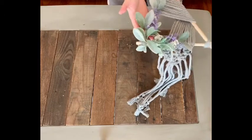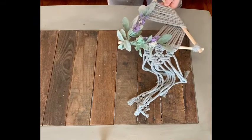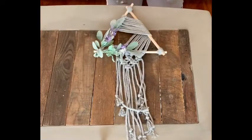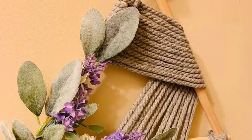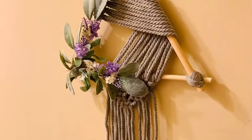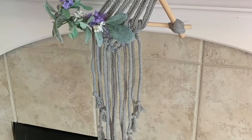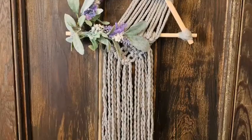Here's our finished macrame wall hanging piece. I think this is perfect for a bedroom or even a nursery — this actually matches my daughter's nursery with the lavenders and the greys. It adds such a fun, whimsical handmade look to a room. Thank you for joining us for another quick craft with the workshop.